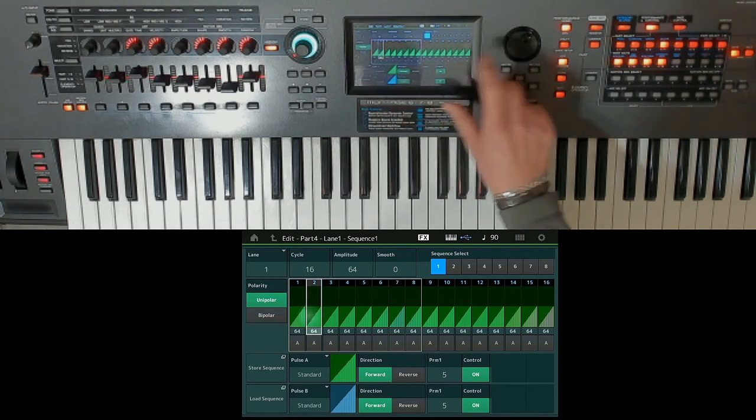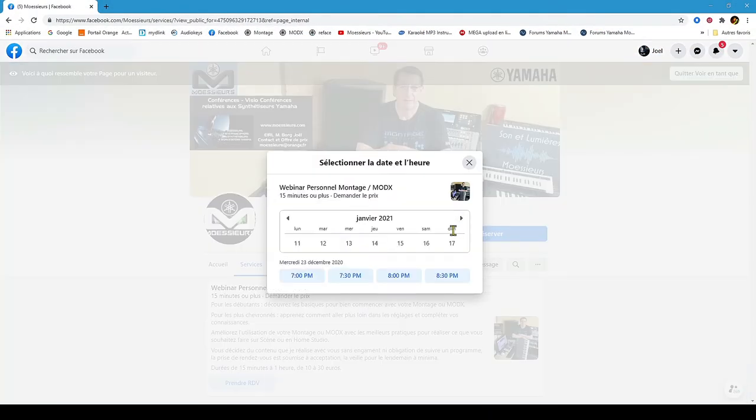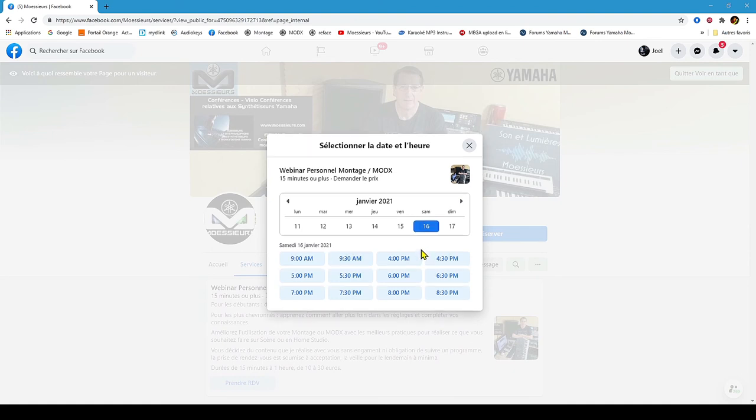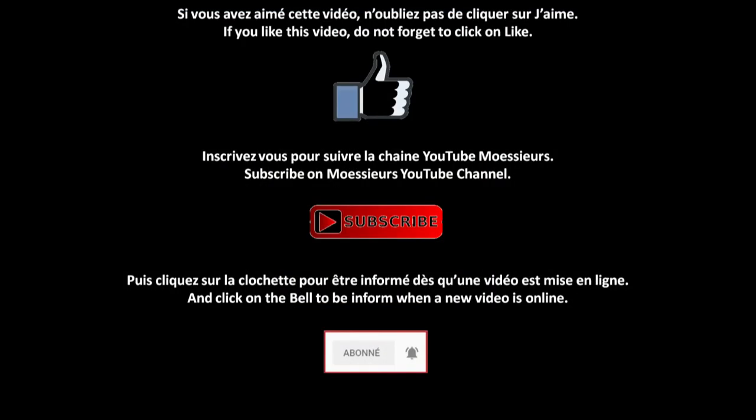You can directly request an appointment on available slots in the Moeseers Facebook Page Services tab, or by email at moeseers@orange.fr. And do not forget — if you liked this video, click on the blue thumb and click on Subscribe to follow the Moeseers YouTube channel news.